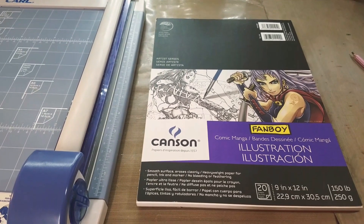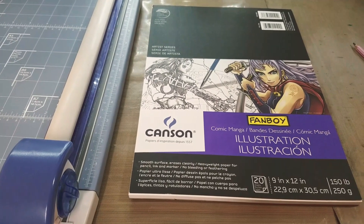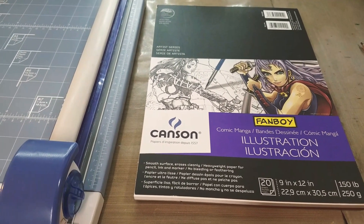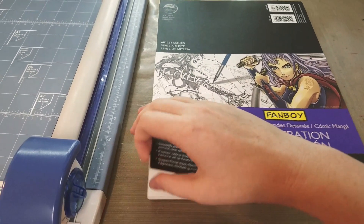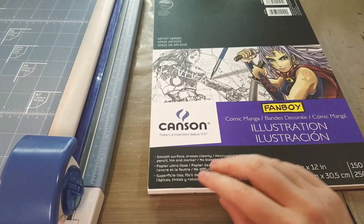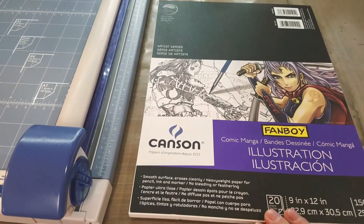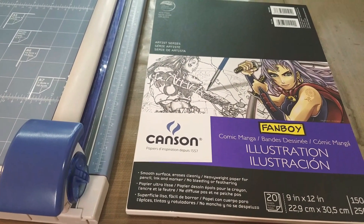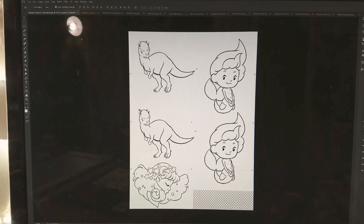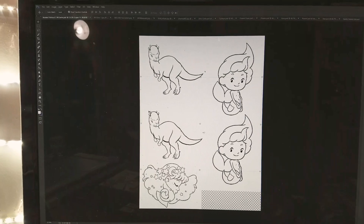The next paper I'm going to test is Canson's Fanboy illustration paper. It's 9 by 12, so I'm going to have to cut it down, and it's 150-pound paper — a little bit heavier than card stock. I'm going to leave it on the same settings as right now because this should run. So I'm going to cut one down and use that as my test. And here is the marker sheet I whipped up for the Canson Fanboy illustration.